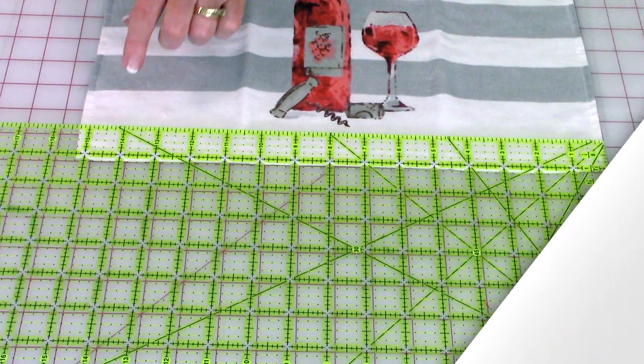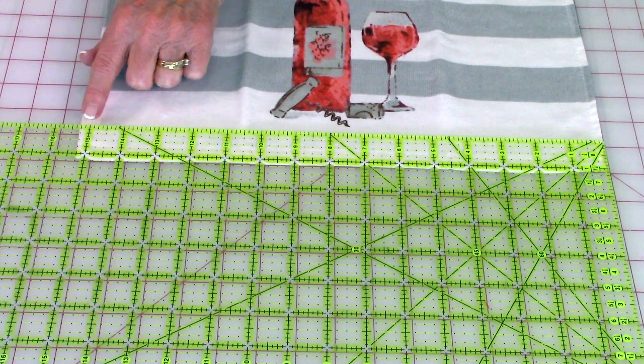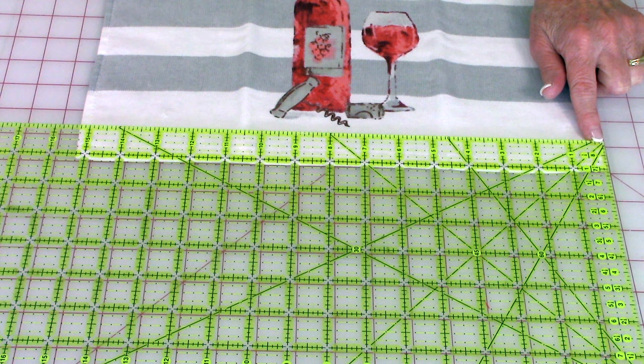Before you cut any fabric or even cut the towels in half if you're going to make two, you want to make sure you pre-wash and dry them to get any shrinkage out. Measure the width of your towel from side to side — this one measures fifteen and one quarter inches.